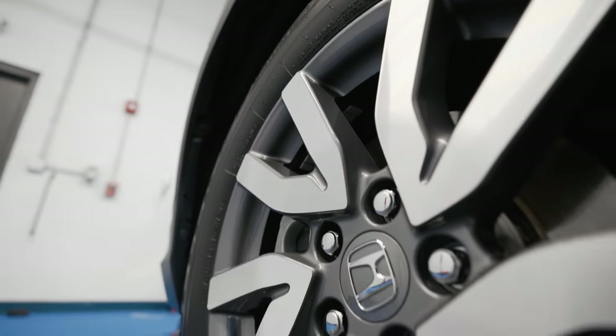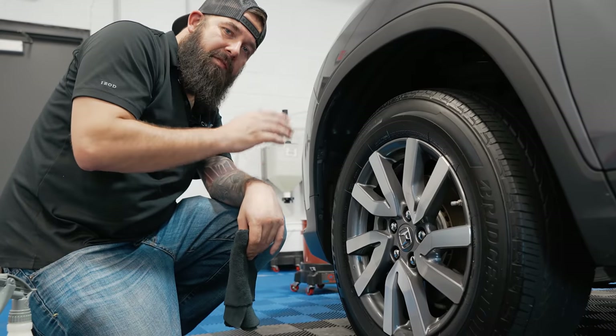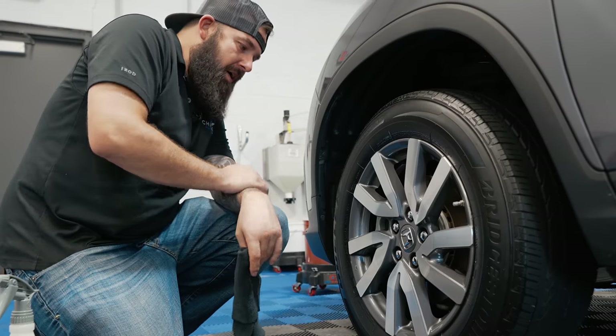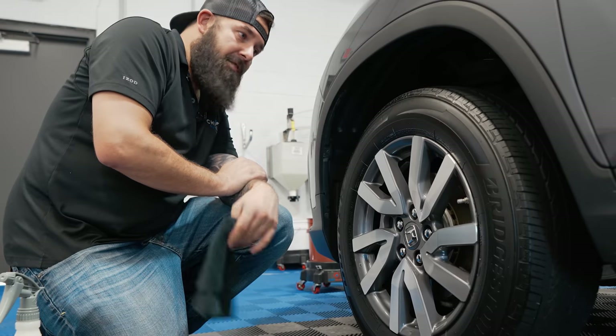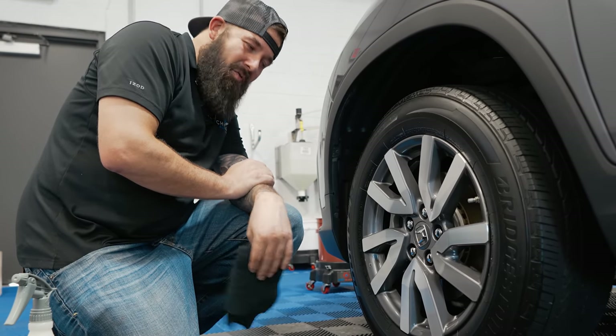There you go — go clean some wheels! Those are all my secrets. I have other secrets on other detailing topics; check out the description below to find all the other videos and secrets I'm sharing. Thanks for watching — if you have any comments I'd love to hear them down below, and we'll see you next time.